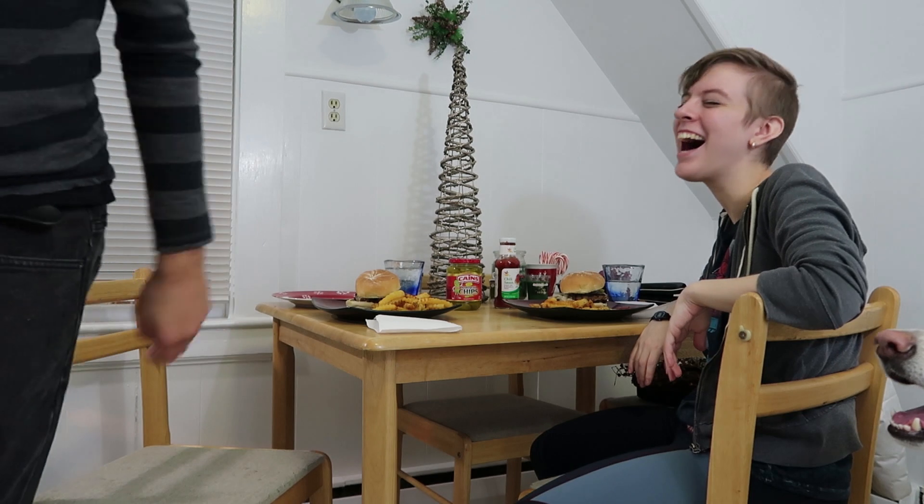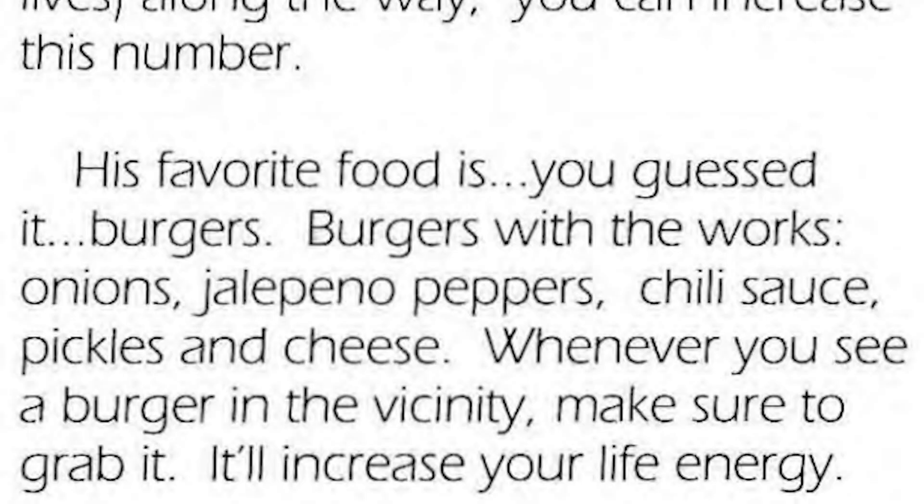Hello everybody — we're the Mutant Ages and we made Wolverine's burgers! If you've been watching our Let's Play, click below. In the Wolverine NES game manual there are instructions on how Wolverine likes to eat his burgers, described in full detail. The manual says: burgers with the works — onions, jalapeño peppers, chili sauce, pickles, and cheese. That's what we did, except with a turkey burger because Ryan doesn't eat red meat.